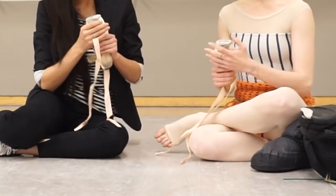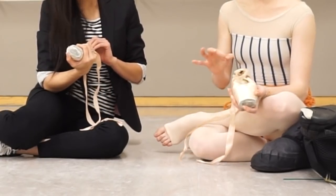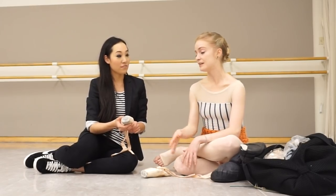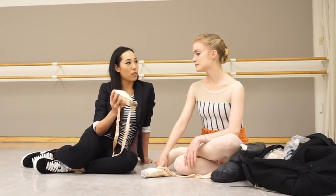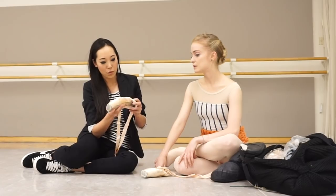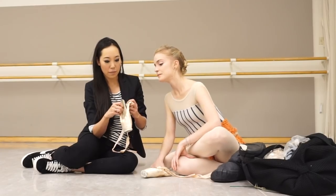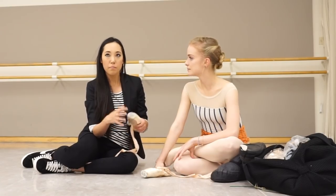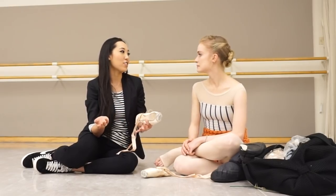One thing Sasha really likes about Repettos is that she doesn't jet glue the box at all, and it stays very consistent, keeping its structure even once the shank is completely dead. She can continue to use the box even after the shank is gone. She has also used dead or de-shanked pairs for class. The de-shanking process with Repetto is fairly easy — you just pull the shank off and then tape it down.